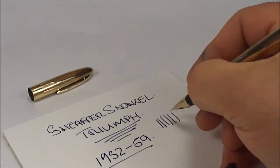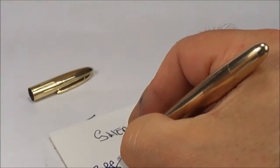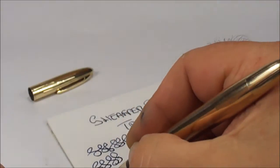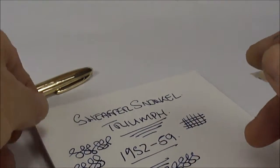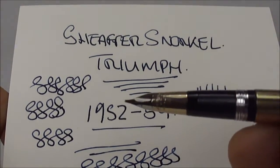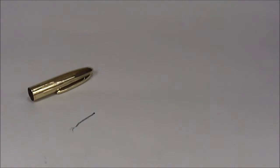This particular one writes with a smooth line, and as you can see, it's absolutely lovely — an absolutely lovely writer. Okay, so I'm hoping you can actually see that it writes absolutely lovely. It's writing in a fine line, lovely and smooth.